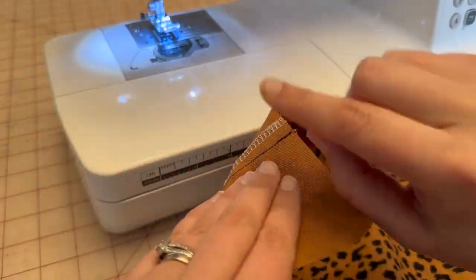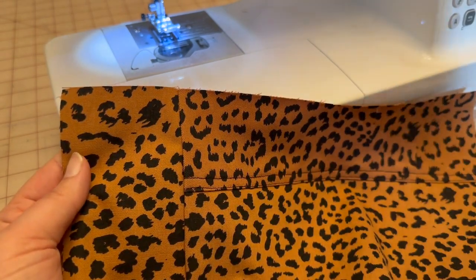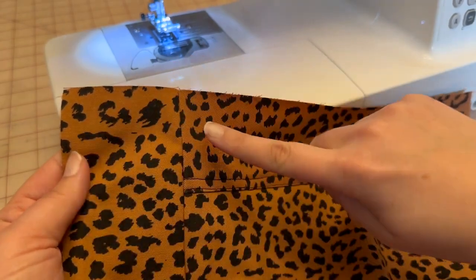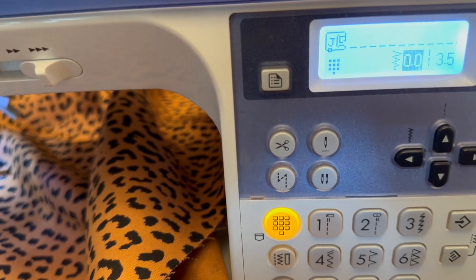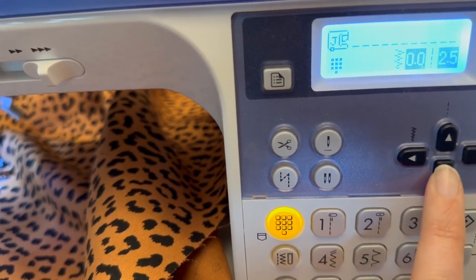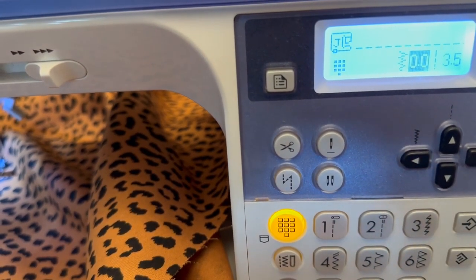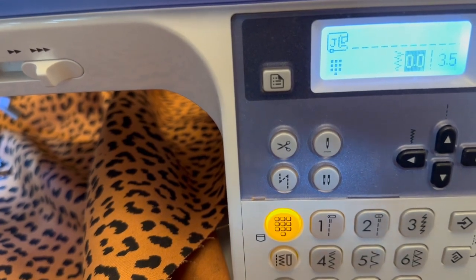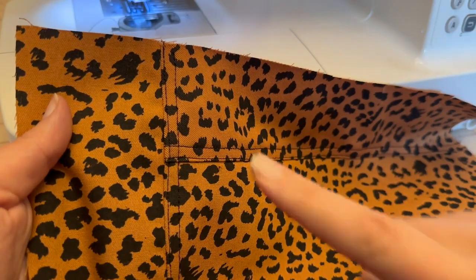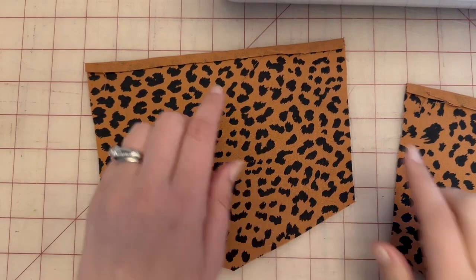Press towards the back and top stitch. Now that we've attached the side panel to the back and pressed toward the back, we're going to come alongside and make two rows of top stitching on the back — not on the side, but on the back. A fun way to make your top stitching pop is to increase the stitch length. Normally my machine is at 2.5 — I increase it all the way to 4, sometimes 3.5, to make the stitching look bigger and bolder. Complete this top stitching on both back pieces.